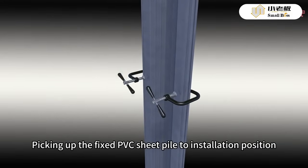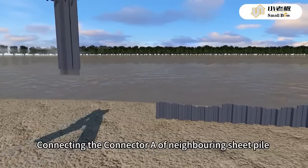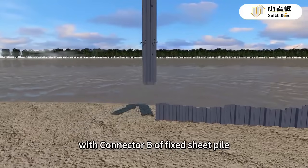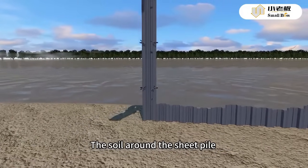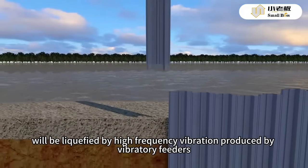Picking up the fixed PVC sheet pile to the installation position, connecting connector A of the neighboring sheet pile with connector B of the fixed sheet pile. The soil around the sheet pile will be liquefied by high frequency vibration produced by vibratory feeders.